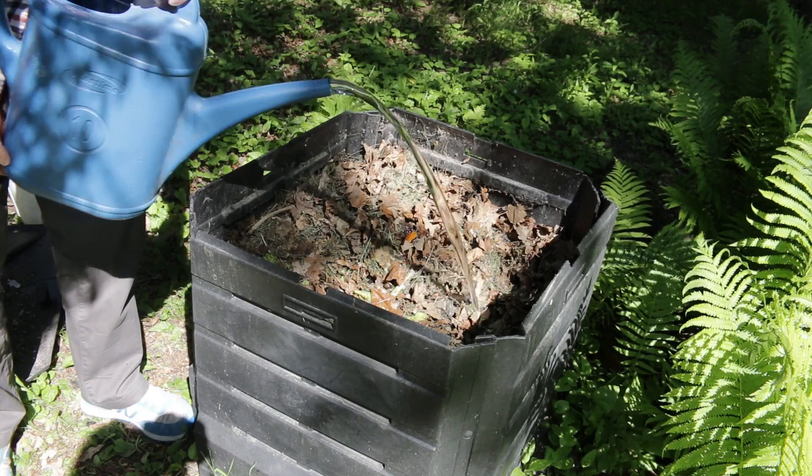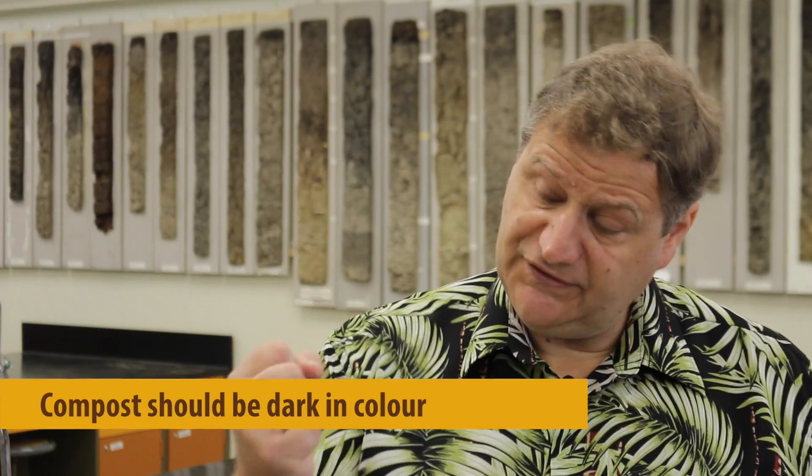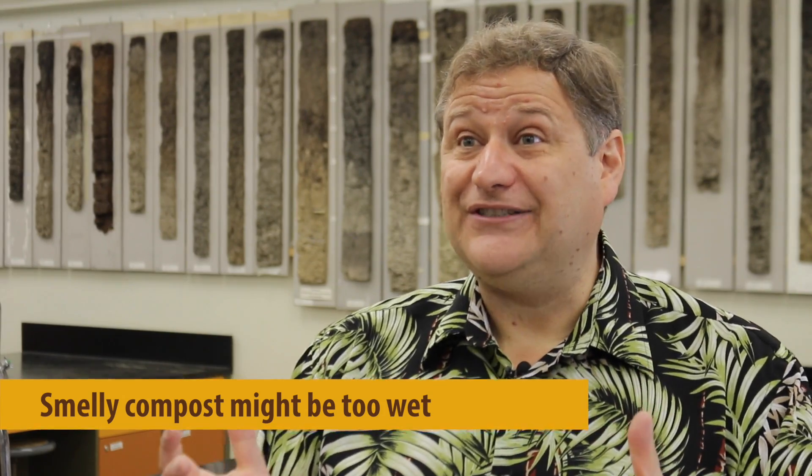We also want to make sure we've got the right amount of water — not too much and not too little. When you pick up the material, it should be dark in colour, and if you squeeze it, you don't want to see dripping water coming out. If it's very light in colour, it's probably too dry. If the compost smells like it's rotting, there's likely too much water and a lack of aeration.